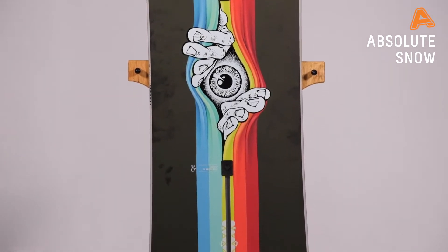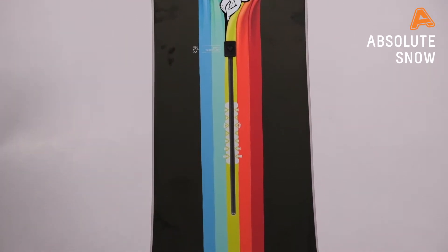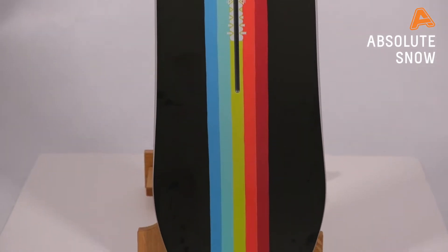This has a sister or brother board named the Deep Thinker as well. This is the Freethinker — the black version — which is a twin tip snowboard, so a freestyle board with a centered stance.